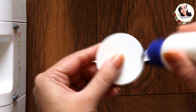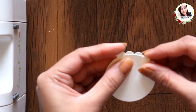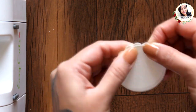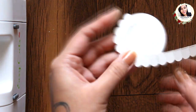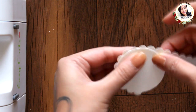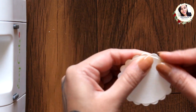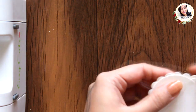Add glue to the circle and start adhering this border around it as shown. You could also use a scallop circle punch from dressmycraft, but here I showed you this because this way you can customize it with any size of circle.